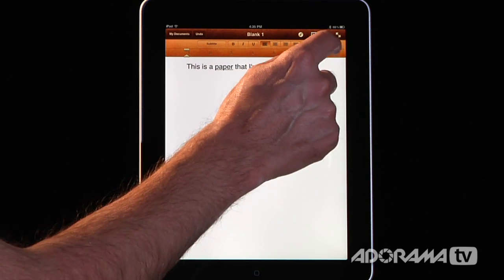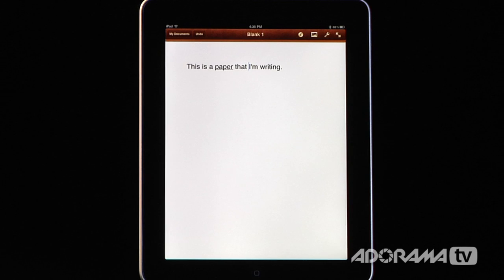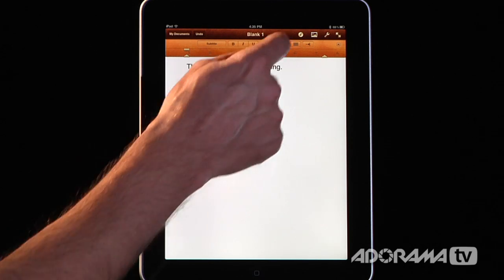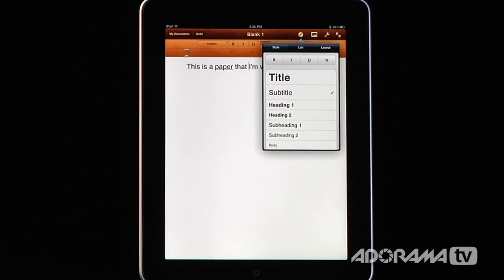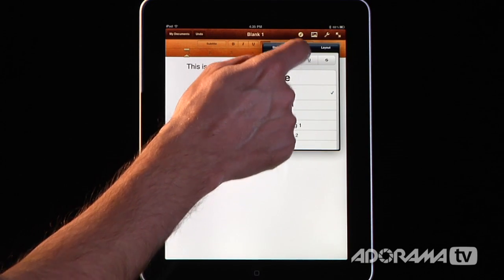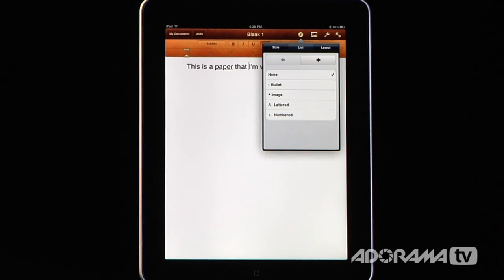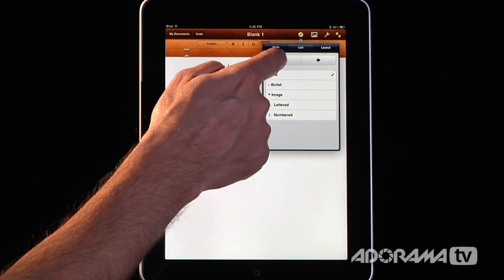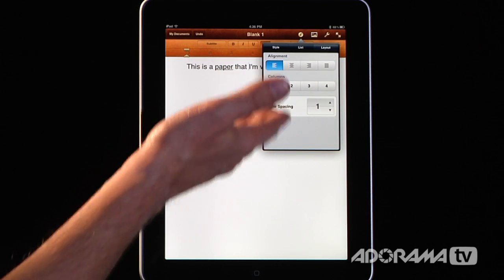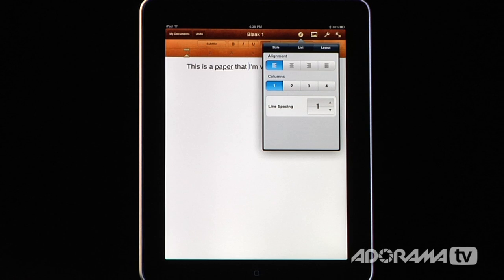If you want to get into more advanced formatting, you can click on this little eye icon. You can not only change the style but make this a list — a bulleted list, image list, lettered, or numbered list. You can indent, and you have different layout functions and line spacing options. So all the normal stuff you would get in a word processor is there.